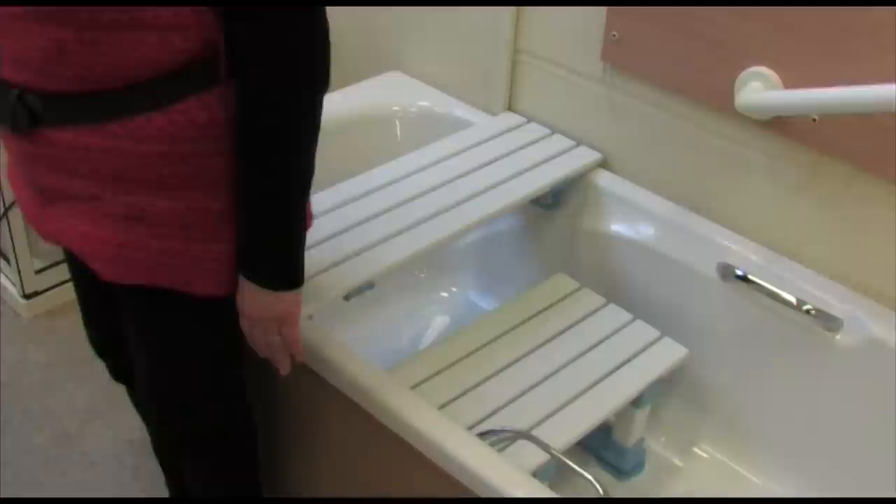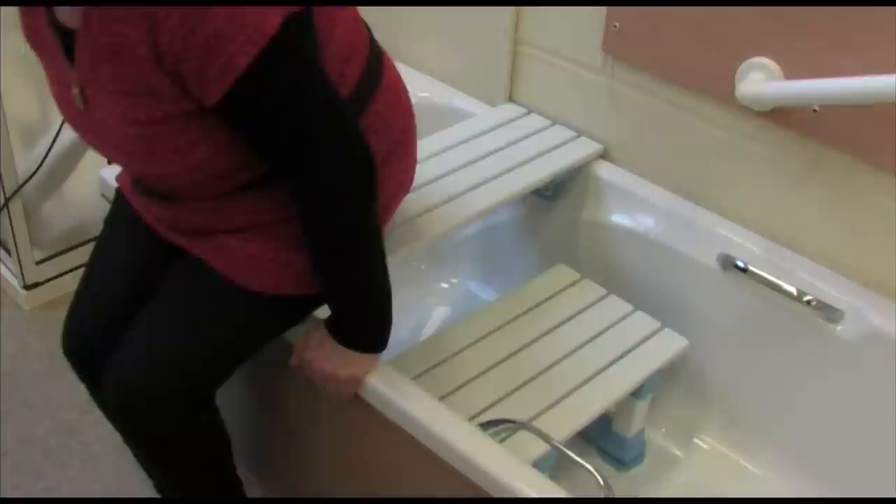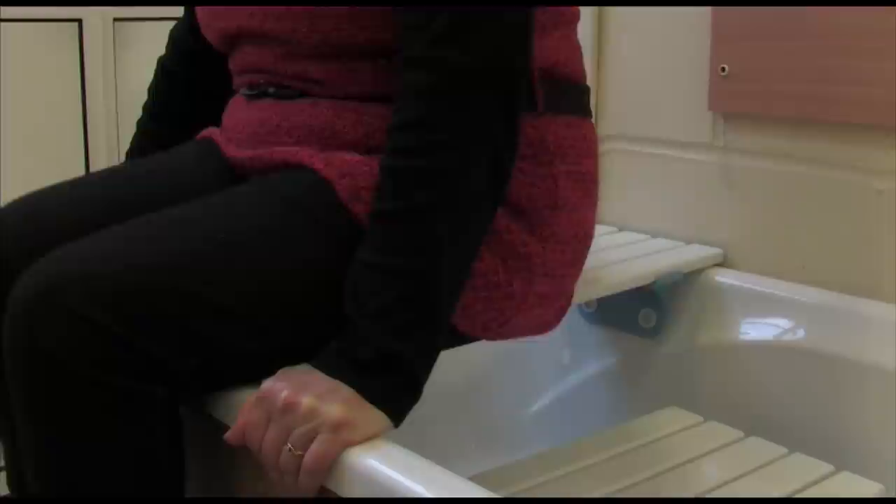Position yourself in line with the board so that when you sit down your bottom will be positioned in the centre of the board. Slowly sit down.